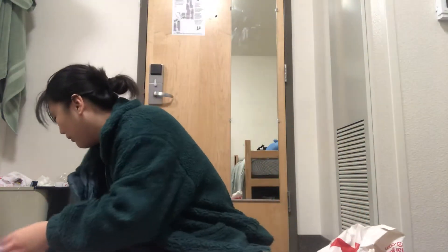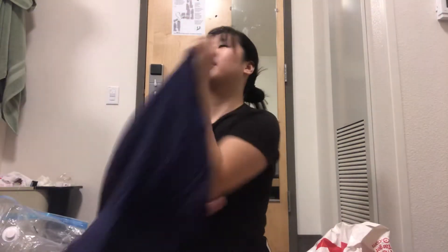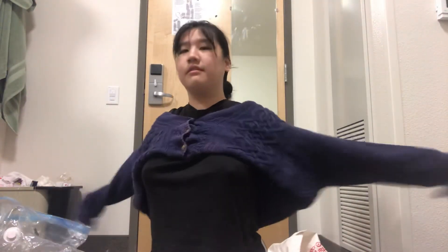That concludes my unboxing. Should I do a try-on portion? Oh my god, I'm already at six minutes. I'll just do a really fast one. You guys see this jacket — it's one of the different ones. Next is this sweater — oh, it makes me look like a librarian.